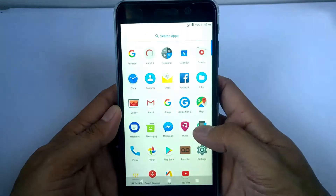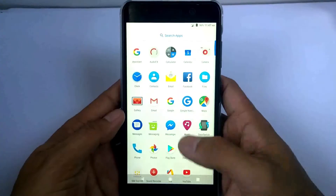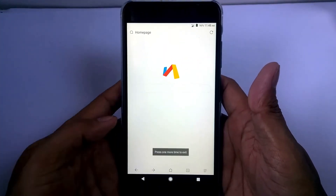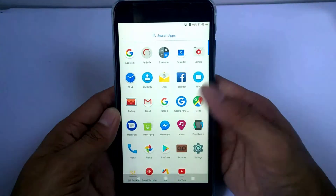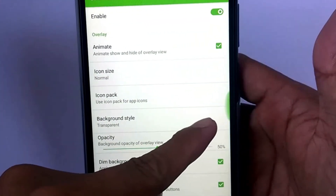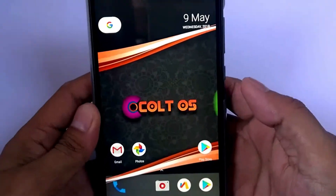This ROM includes the apps OmniSwitch, AudioFX, and the browser Viya. Let's move on to OmniSwitch. If we enable this one, it shows the green light at the right side. This green light is just like a toast bar.